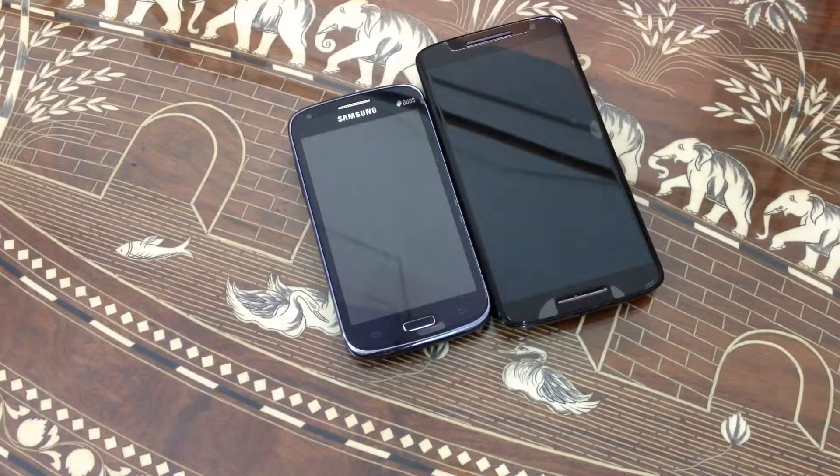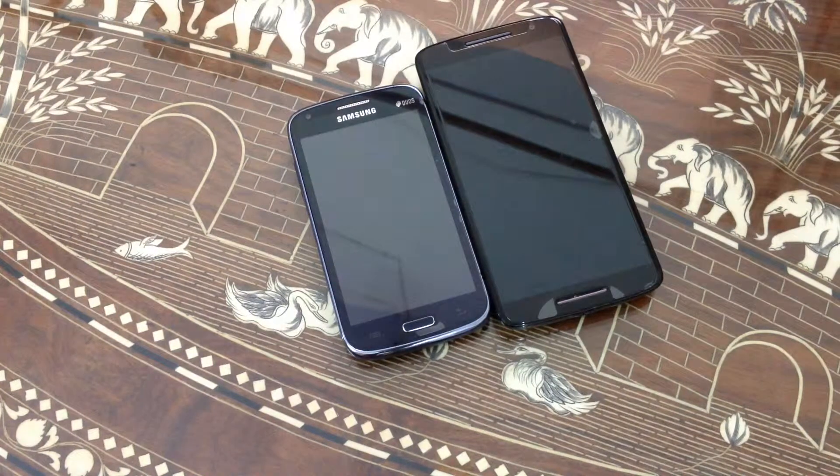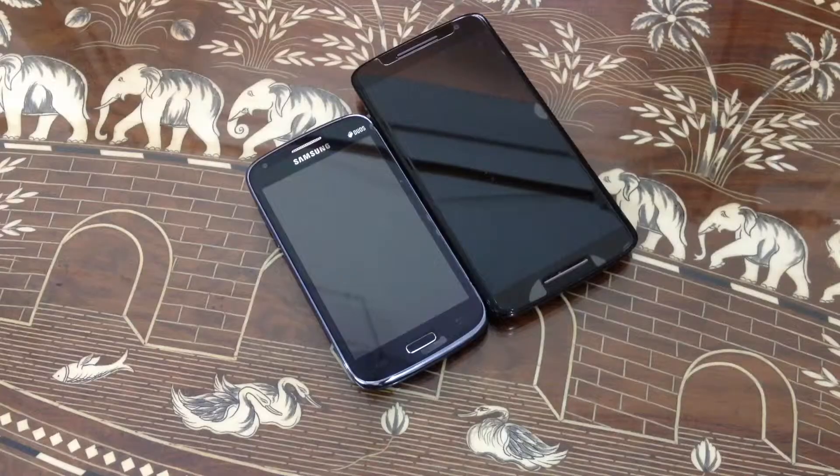The Samsung Galaxy Core and Moto X Play both have 802.11n Wi-Fi. The Samsung Galaxy Core has Bluetooth 3.0 while the Moto X Play has Bluetooth 4.0. For SD card storage, the Galaxy Core supports up to 64GB and the Moto X Play supports up to 128GB.